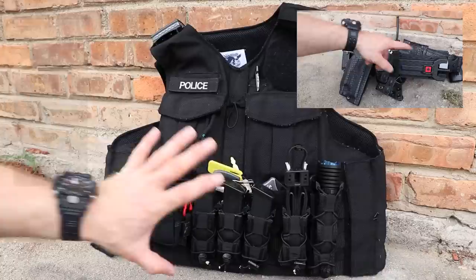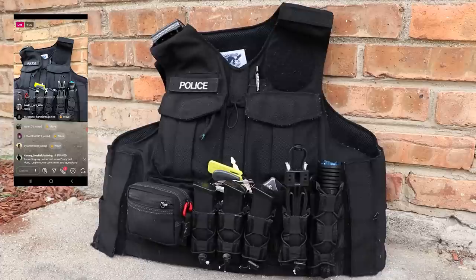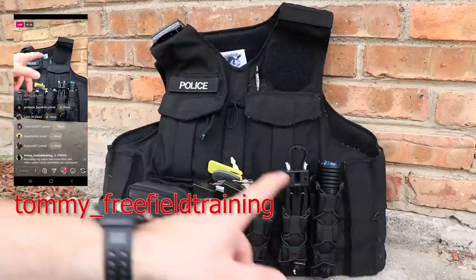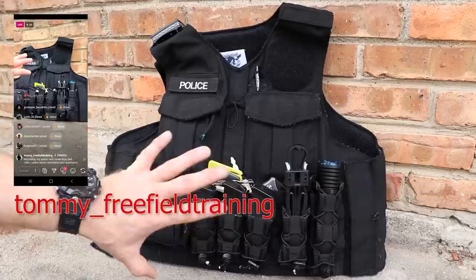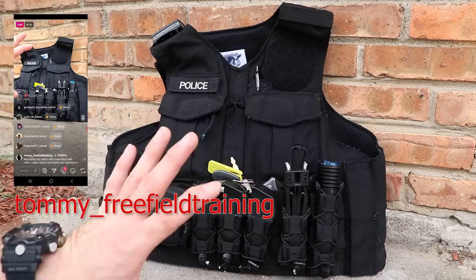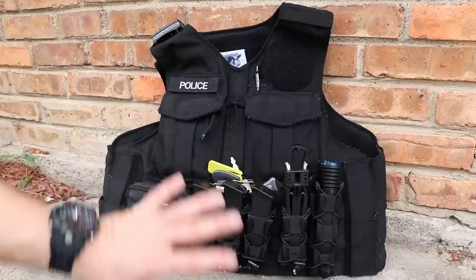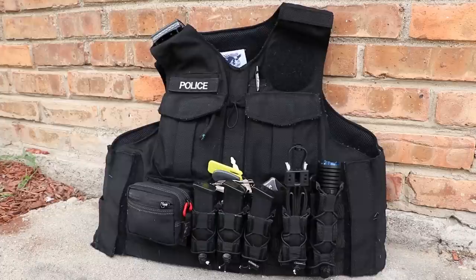If you don't follow me already, follow me over on Instagram. People on Instagram are watching me shoot this live and they're going to get to ask comments and questions once I'm done. A lot of the setups that I have lately is from getting things from companies to show all of you and then putting them into long-term testing, so you're going to see lots of long-term testing stuff here and some ideas maybe you wouldn't have thought of when setting up your carrier and duty belt on your own.